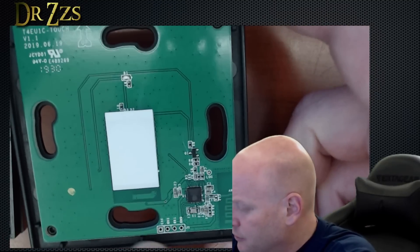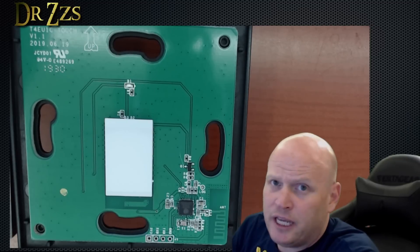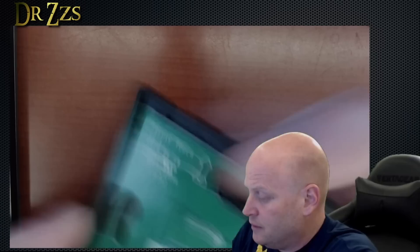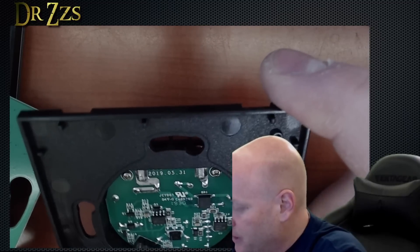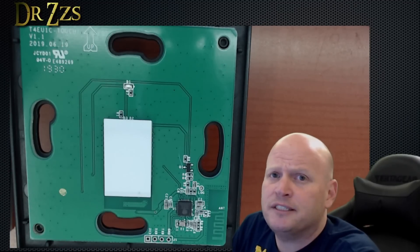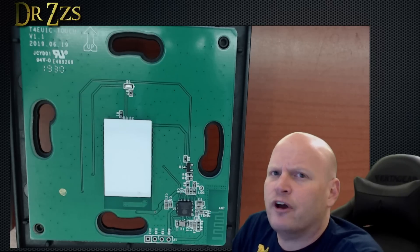Down here it looks like we've got serial pins for flashing. There is our standard ESP8285 chip, just like the other touch switches. This is going to be the part with the relay and such. I'm feeling confident that we can flash this with Tasmota pretty easily, but for now we're going to just connect it up as it comes and test it out a little. But before we're done, we'll flash it.